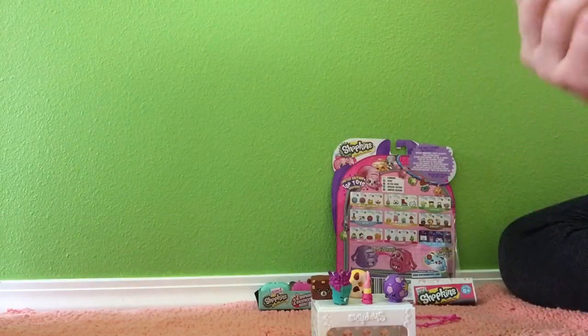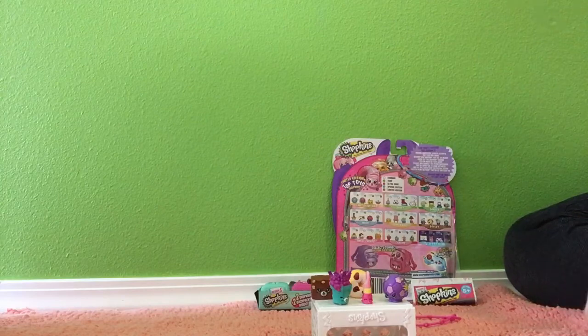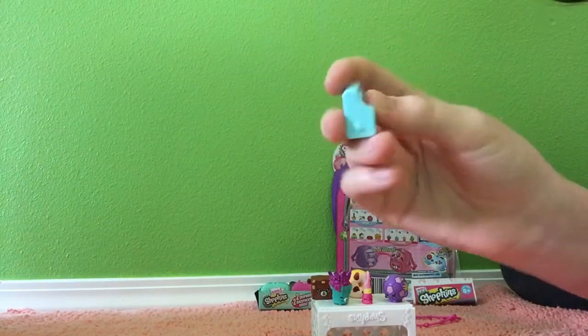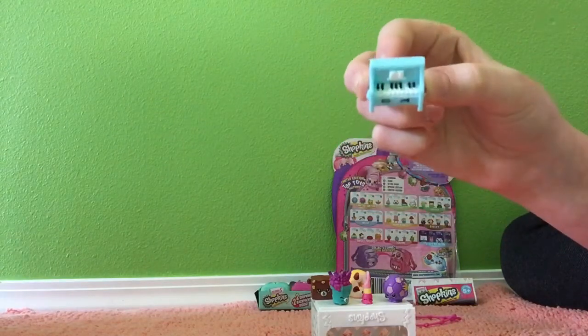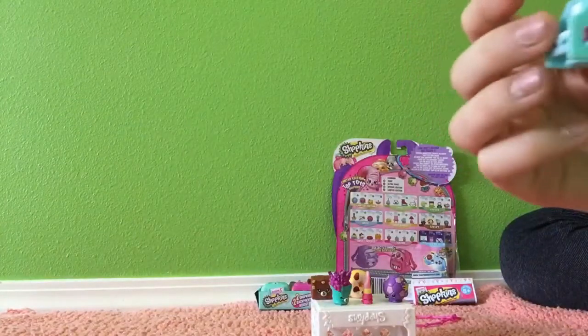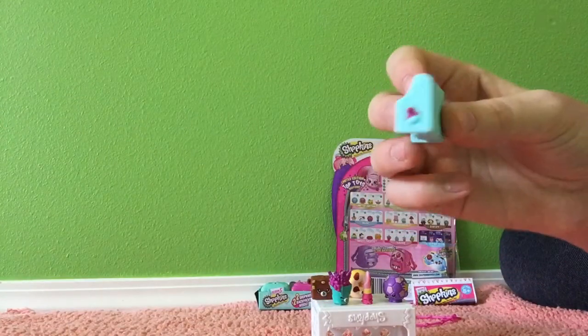I already know who we got, but yay! We need this one though — I'm excited. It's Polly Piano in the blue. This is like one of the most detailed ones of Season 5, I have to say. Look at those little keys and the little music book. It's so cute. And look on the side — I don't even know what she's carrying.